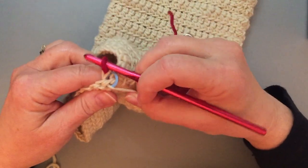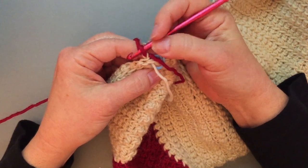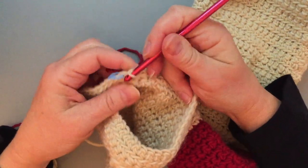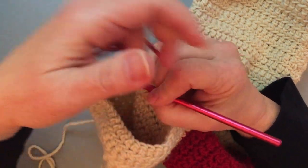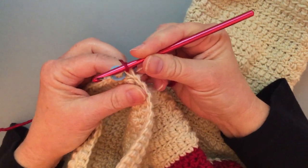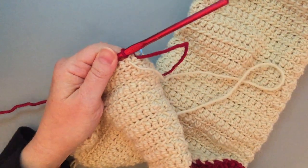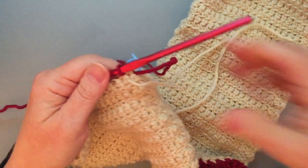The problem with changing colors in this way is that the chain one is going to be white and the first stitch will be red. What I can do instead, if I know I'm going to be changing colors in the next round, is I can do my last joining slip stitch with the new color and chain one and turn. Then everything will be red the way I want it to be. I can go ahead and cut my old yarn, leaving a nice long tail.